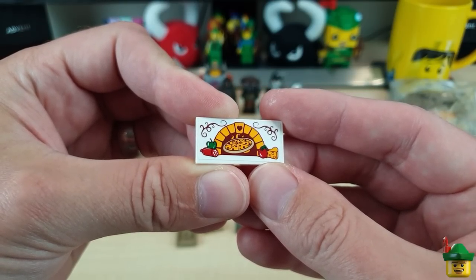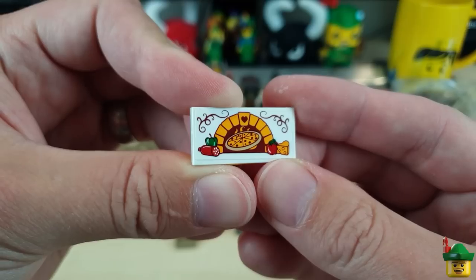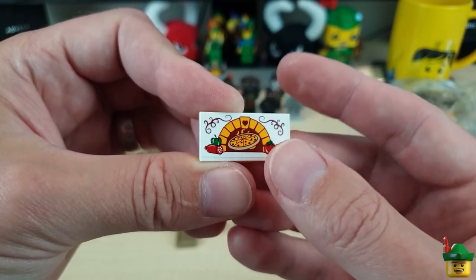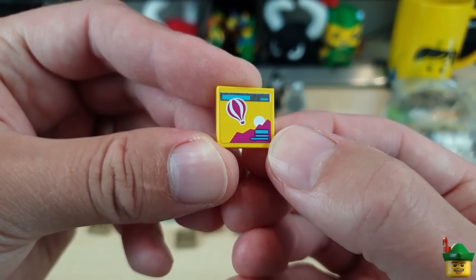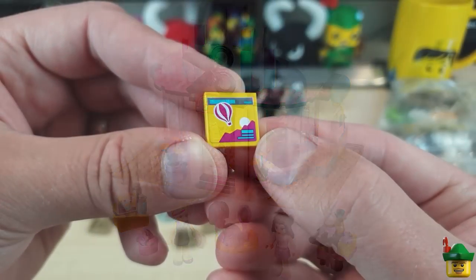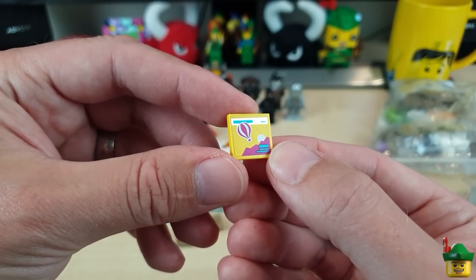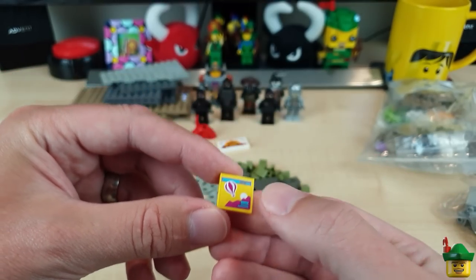Here are two nice stickers. This 2x4 pizza one is from the Heartlake Pizzeria set 41311 from 2017 — it's the sign on the very top. I thought I might stick it on the recent pizzeria next to the Jazz Club, as the oven looks very much like the oven inside that build. If not, maybe it's an advert somewhere, or for my own pizzeria I'm still planning to do. And this nice 2x2 with a balloon going over the mountains represents a magazine from Heartlake Hair Salon set 41093 from 2015. I thought it would look very much like a travel brochure — I could put it in my mall's travel agent. Only pennies.